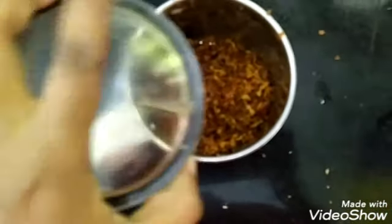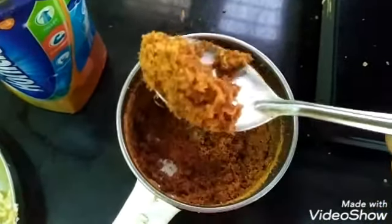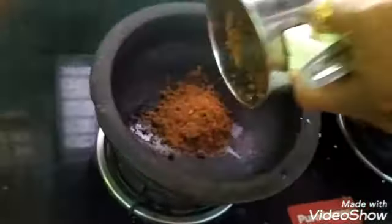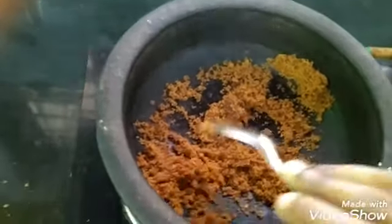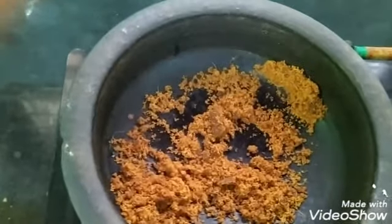We will add the mixers to the mixers. Now we will add the mixers. I made a minty tea. I ate a taste of the juice. I am drinking a little while I am drinking.